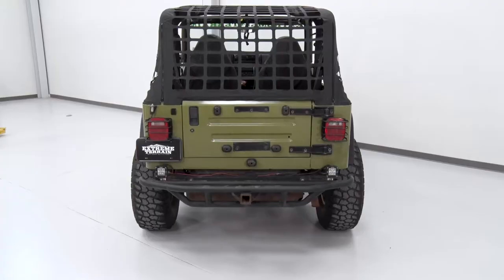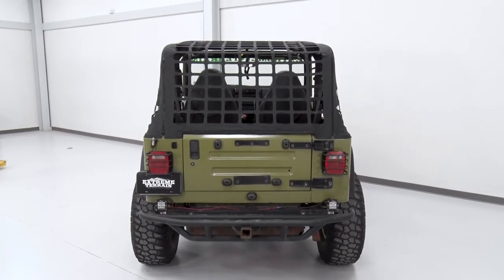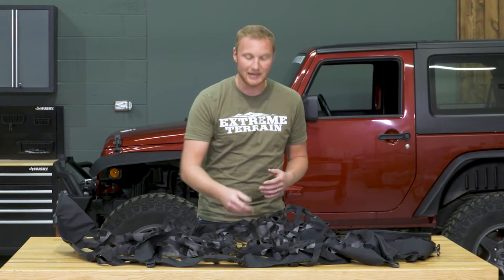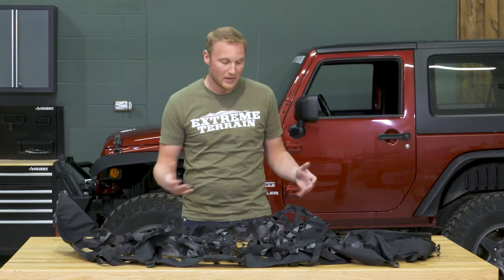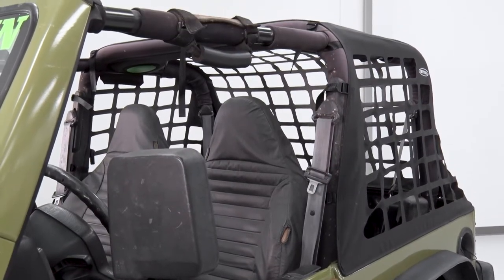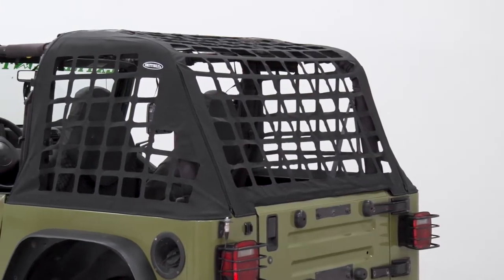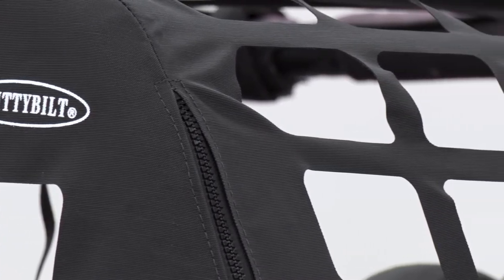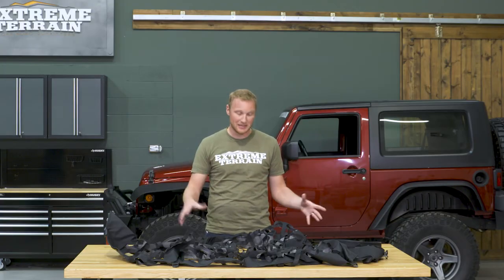This is going to be a little bit different — a vinyl style material, almost similar to a factory style top that just has cutouts in it to let the sun and air through. This is also going to have zippers on the back corner so that you can zip up and roll up that rear window if you need to gain access into the cargo area of your Jeep, and this is all going to be one piece.